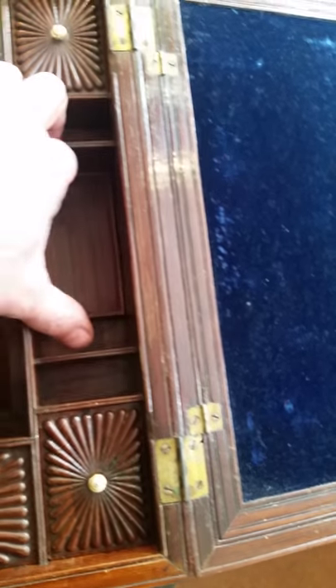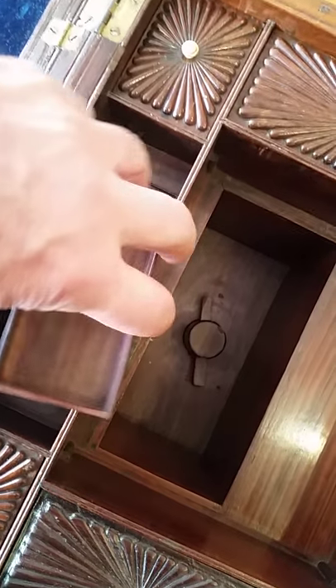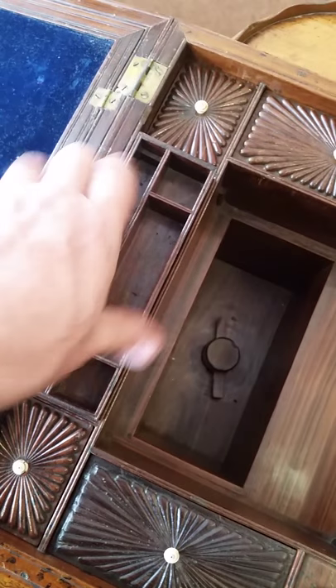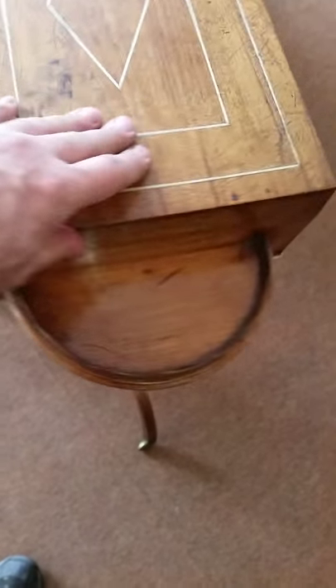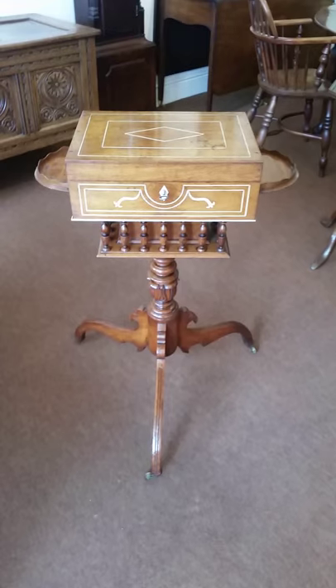Put this back inside, lift up and slide it back in, then slide the separator down. Do the same again with this one. Put your holders back in, close the lid, and make sure she swivels. There you have it — a very, very pretty Regency piece.